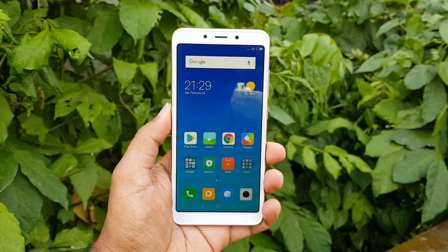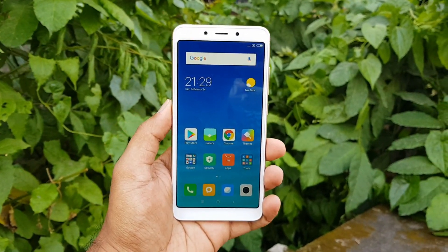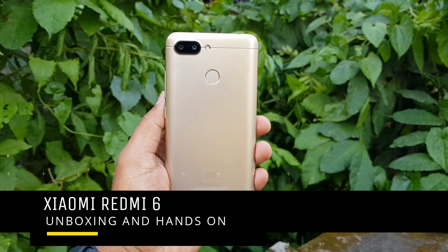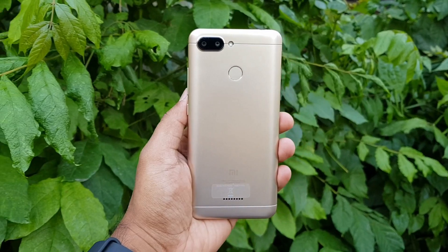Hello friends, welcome to Techniqued. This is Nirmal here and in this video we're going to do the unboxing and hands-on with Xiaomi's latest budget offering, the Redmi 6. The Redmi 6 is the successor of the Redmi 5, announced earlier this year.